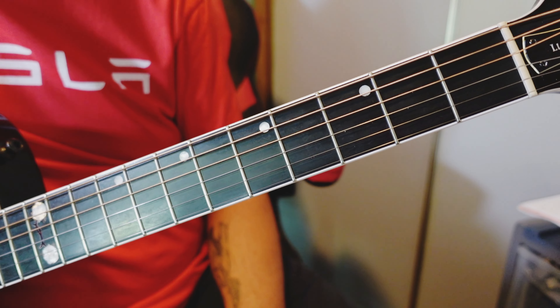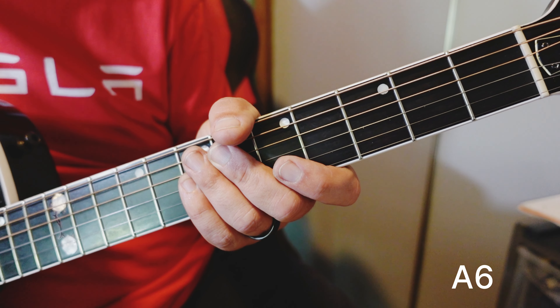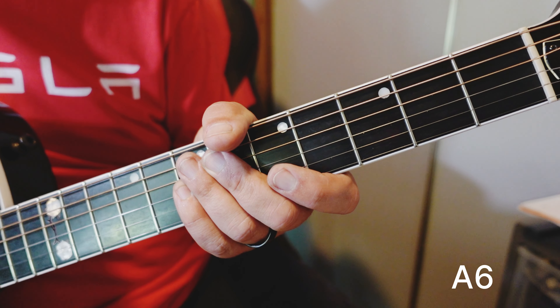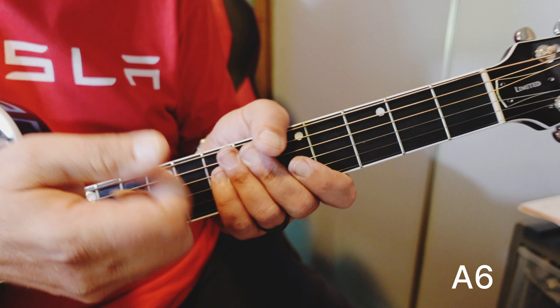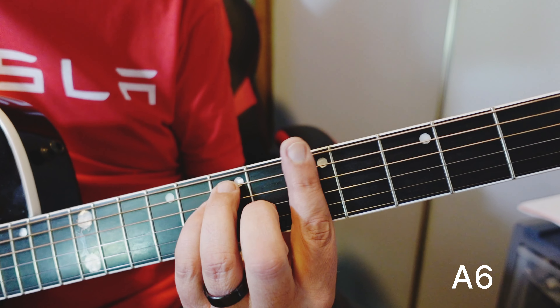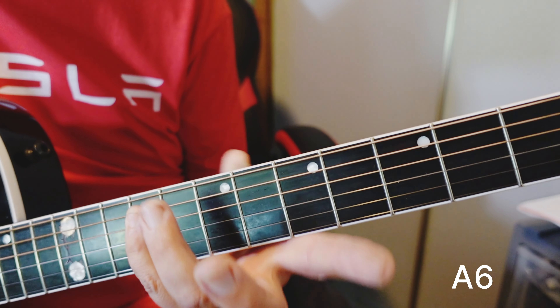How about A6? We know this from these videos already — if you've been watching them, to get a 6 chord, you take the 6th note of the major scale and stick it into the chord. Wrench it in there, shove it in there. So here's an A major: 1, 2, 3, 4, 5, 6 — F sharp.